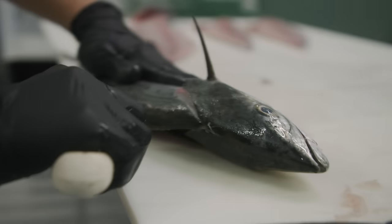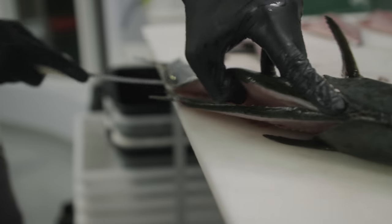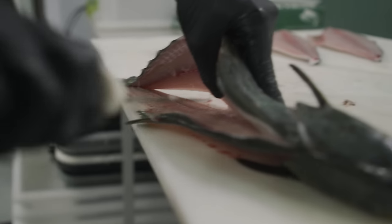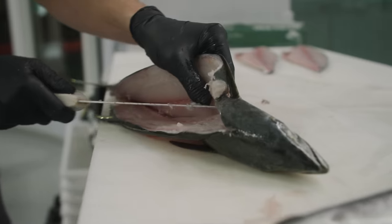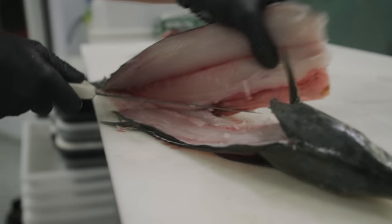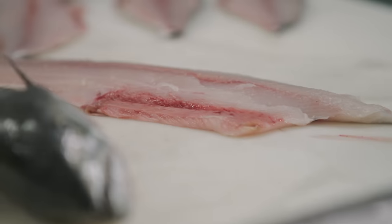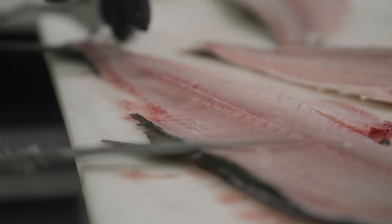Flip your knife around, right on top of the spine, come back down. Tip of the knife on the second side — tip of the knife, face of the ribs — separate the connection pin bones make to the ribs. Now you can ride right down and boom. There's your gorgeous fillet. Didn't lose all the meat that you lost on the drift boat fillet, and you took the rib bones out while you're at it.